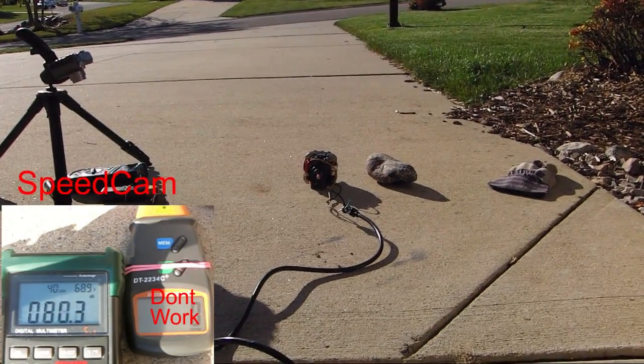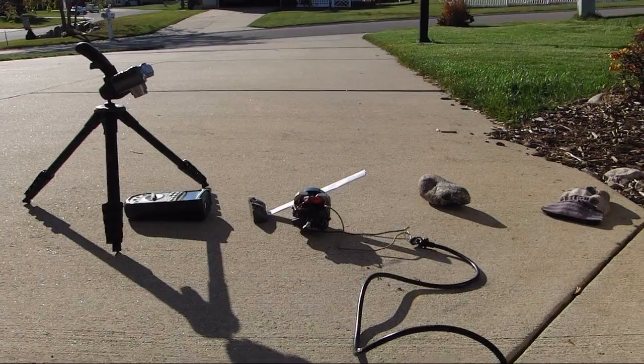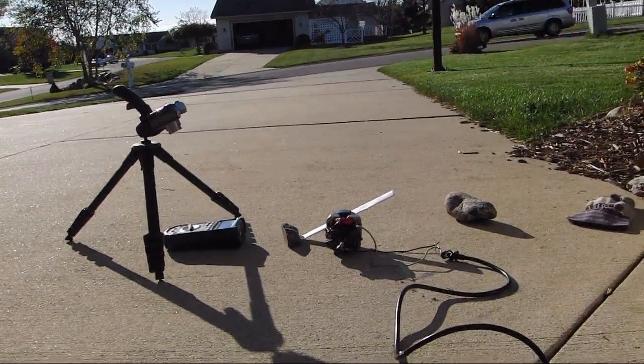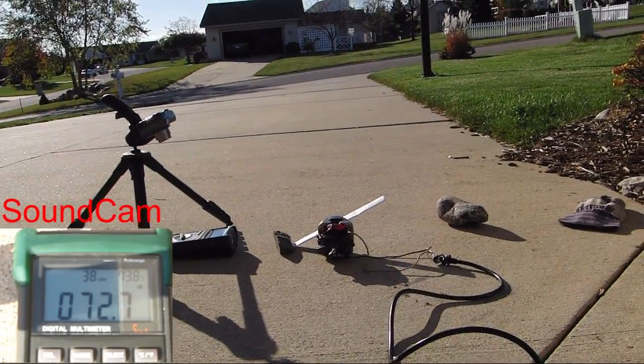I can actually smell the enamel from over here. This time I added paper so it would be a higher pitch — every rotation is 6 beats.